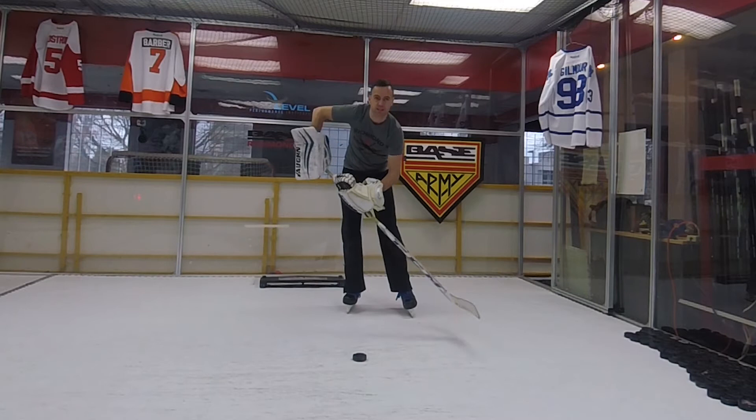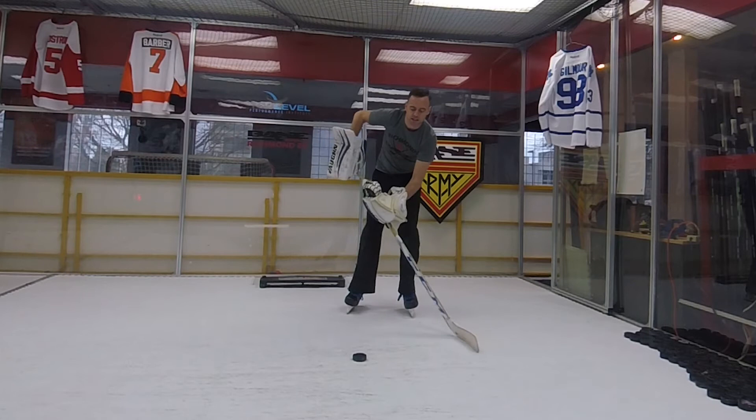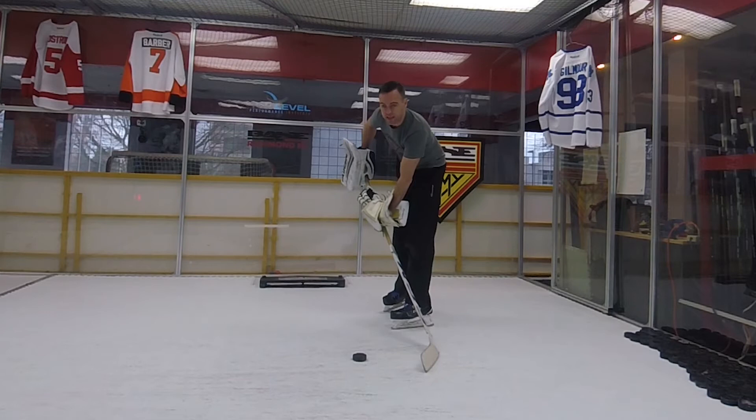Glove hand — I'll go Turco grip because I love it so much. I don't see the point of learning the other way at all; this gives me so much more control. I'm nice and low, my gloves are slightly apart — not right together and not way down here too far apart. Just slightly apart.